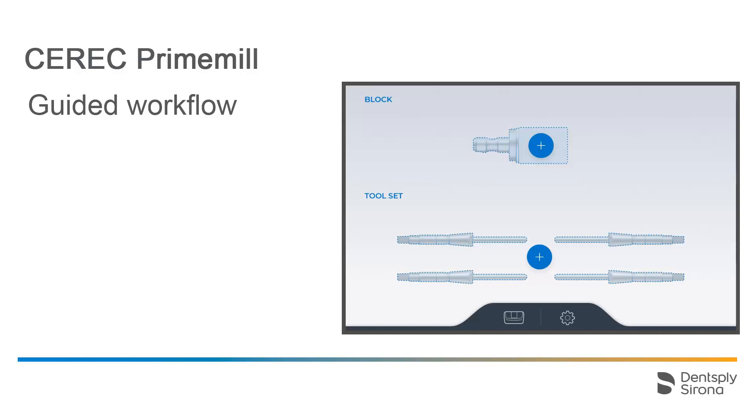At the bottom edge of the screen, two more buttons are located, with routine actions on the left and settings on the right. For more detailed information on these two buttons, see our video tutorials with the titles CEREC PrimeMill Routine Actions and CEREC PrimeMill Settings and Calibration.